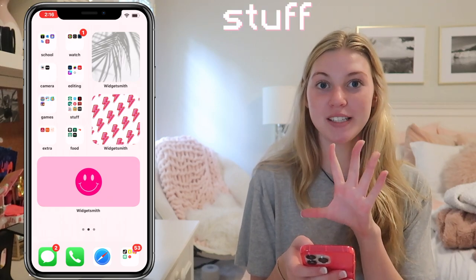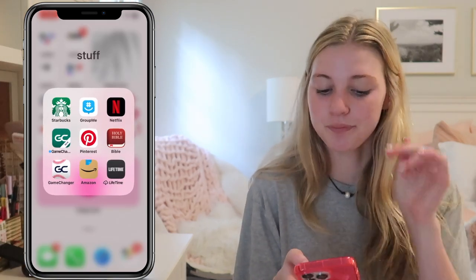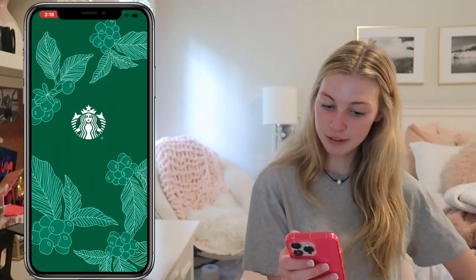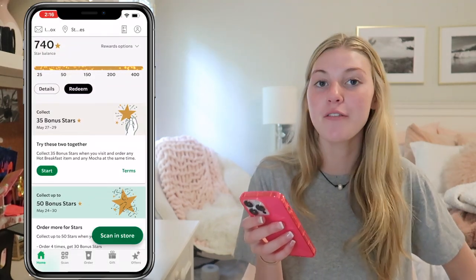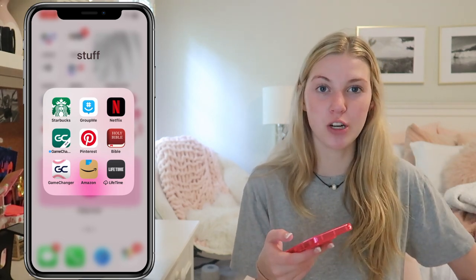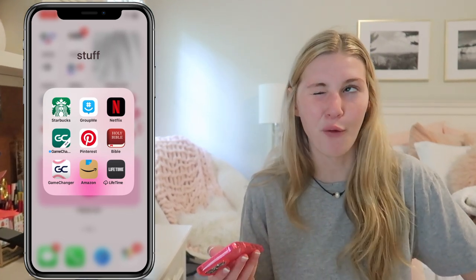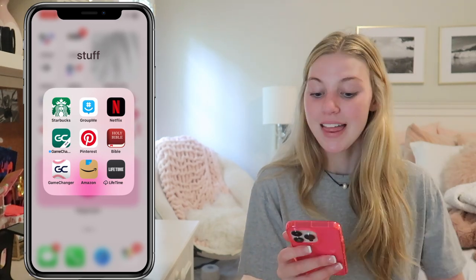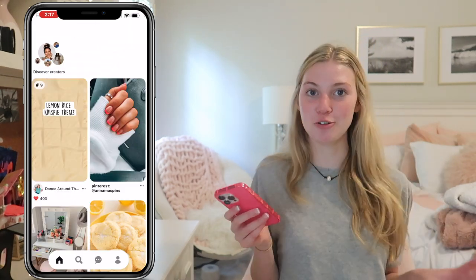Then we have a stuff folder, which is a lot of stuff. So we have Starbucks, and I'm embarrassed by how many rewards I have — 740 stars. Next I have GroupMe and then I have Netflix, but I never watch Netflix on my phone because it's just such a small screen. Then I have Game Changer, which is just to watch my brother's baseball. Then I have Pinterest — I love my Pinterest boards.